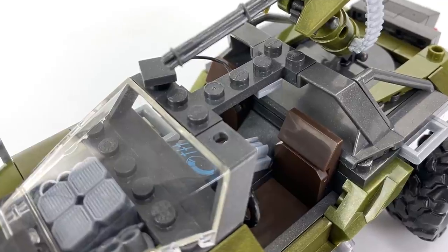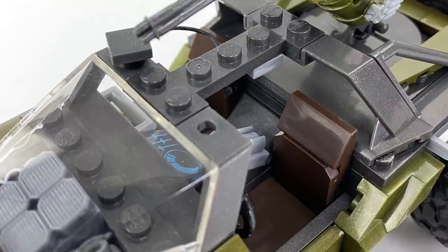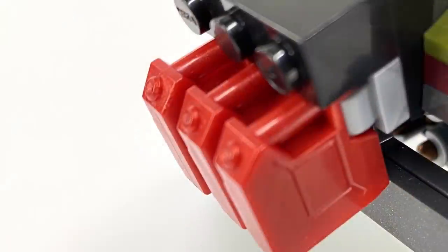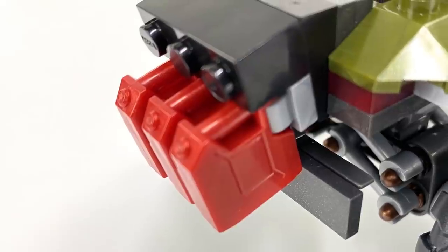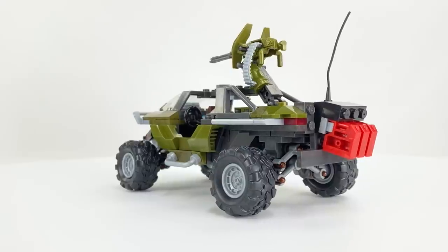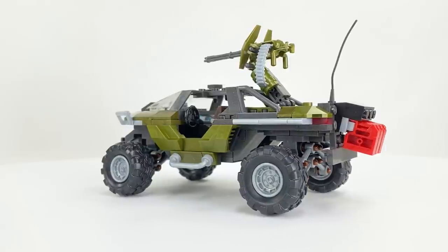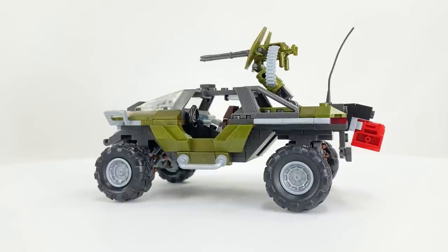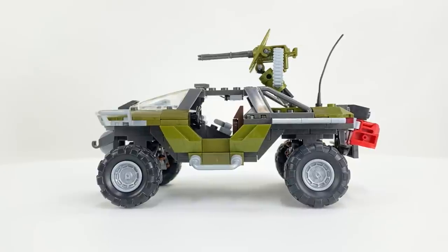For the seats they've gone back to buildable seats in a tan color, which I think really suits this color Warthog. On the rear of the hog you've got three fuel cans which I expected to be plain red, but they're not the same red as the Warthog Resistance set or previous sets with fuel cans — they're actually a very metallic red, the same sort of red as the Spartan that comes with the 20-in-1 Scorpion tank from the 10th anniversary line. They look very nice against that green.